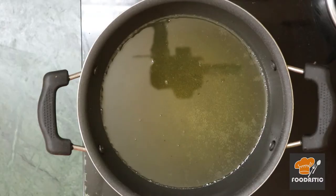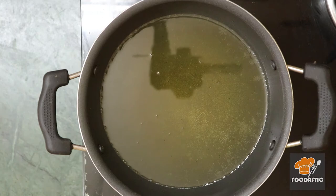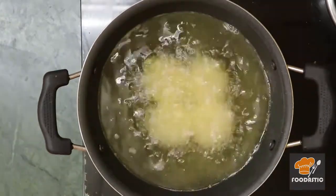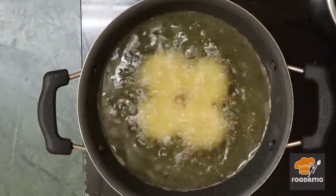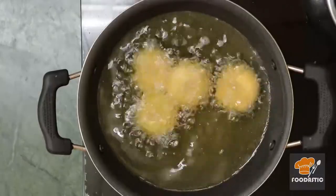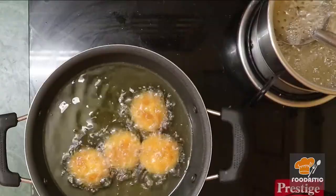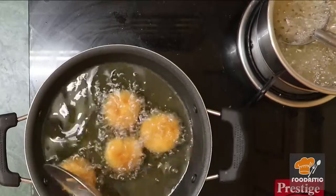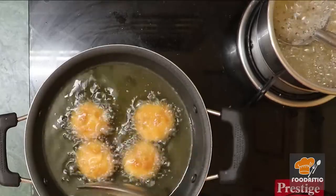Now heat a frying pan and add oil to deep fry the burdushas. Fry in medium flame. If the sugar syrup has cooled, heat it back up — if the syrup is cool, the burdushas won't absorb it properly.